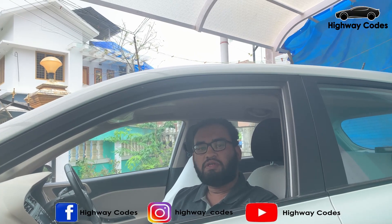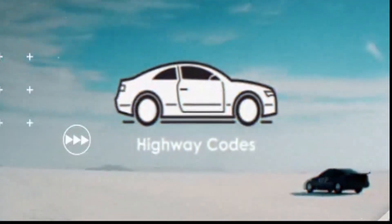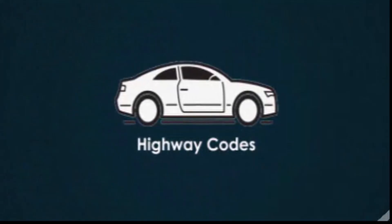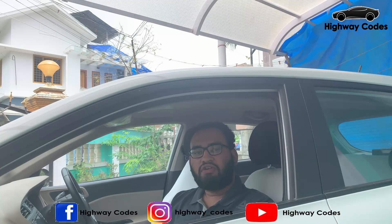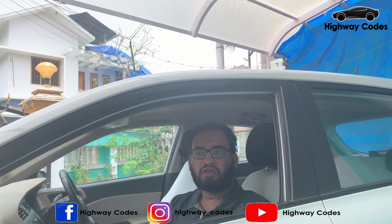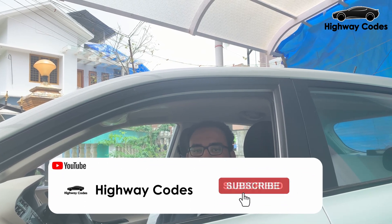Hello friends, I'm going to talk to you in the next episode of Highwaycoats. In this video, we are going to replace the car AC filter. We are going to clean the AC filter and cool the air in the AC.